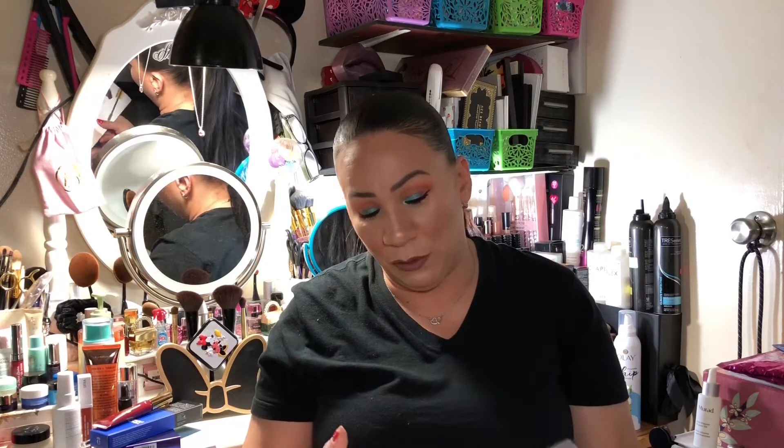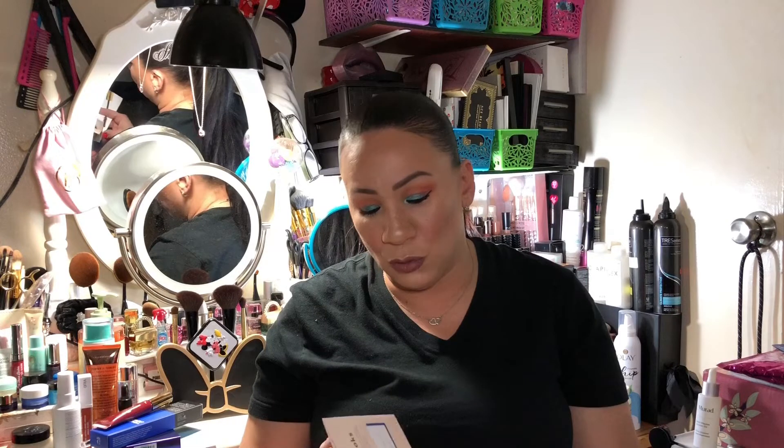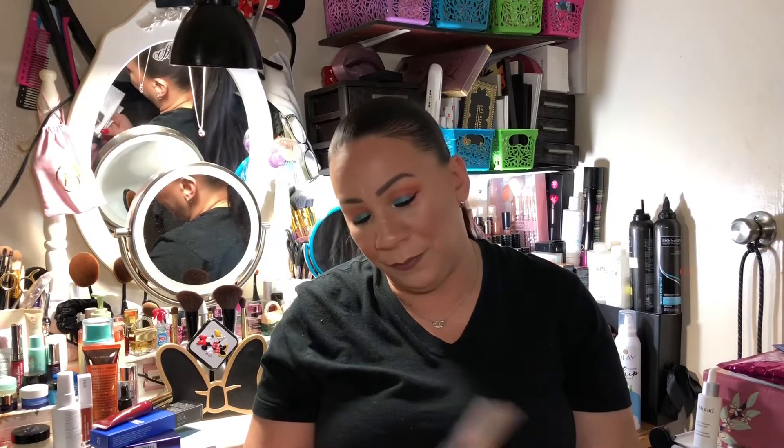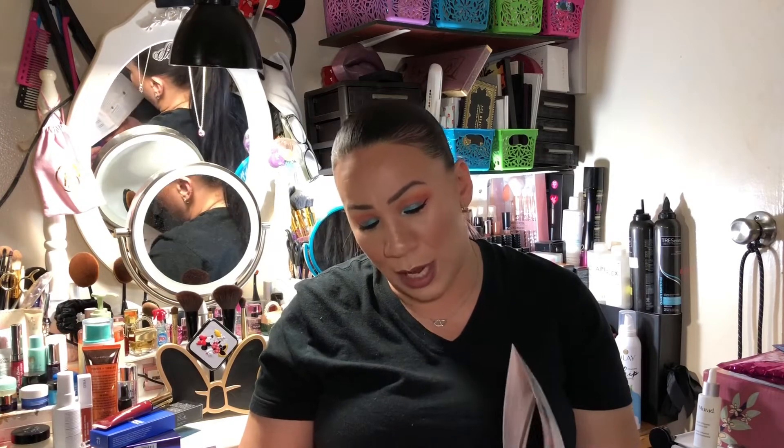IPSY price recap: the mascara is $24, the lipstick is $23, the eyeliner is $22, and the vitamin infusion oil is $72. That's the total value for those items.